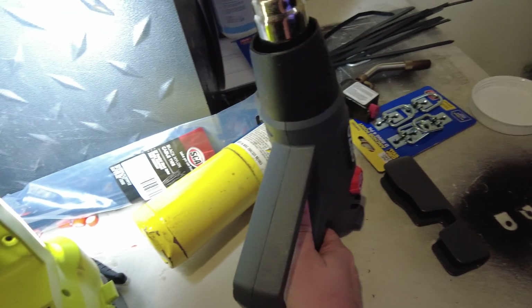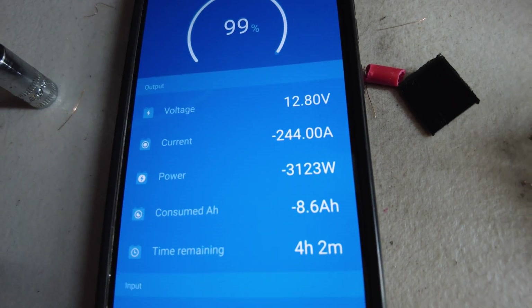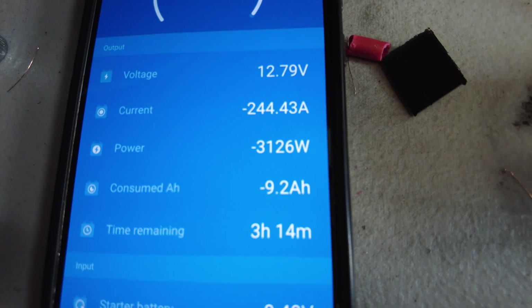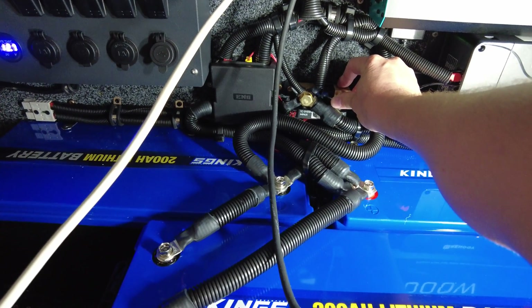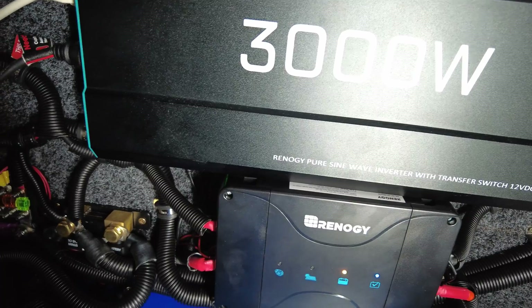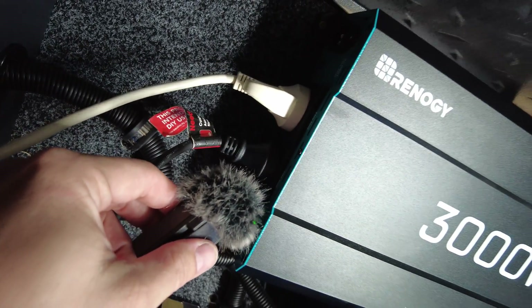It's 154 amps. Now adding the heat gun — we're over 3000 watts. Still at 12.8 volts — that's fantastic. 3123 watts, 240 amps. I'll let this run for a while. The fans have kicked on now, and it's very quiet in this thing. In comparison to the King's fans, these ones are very quiet.